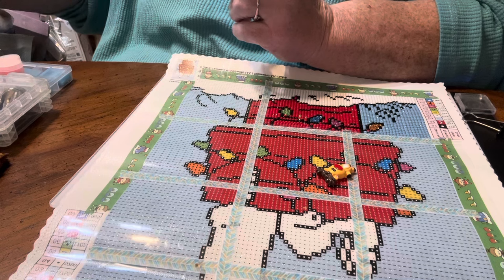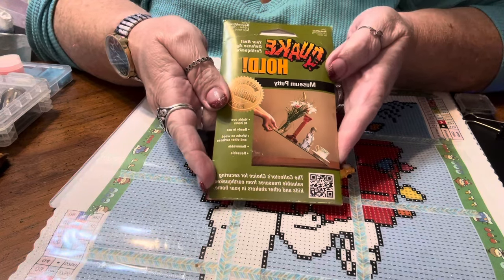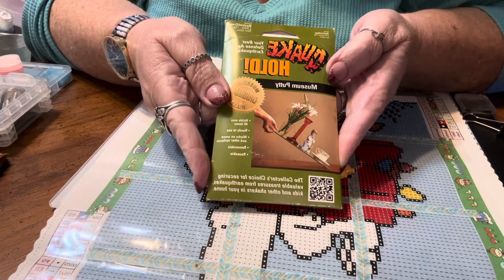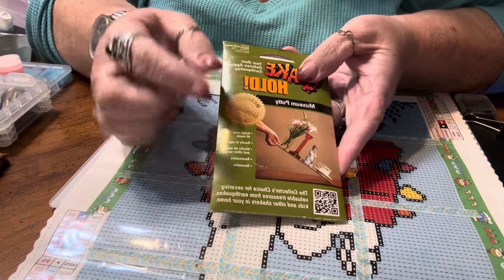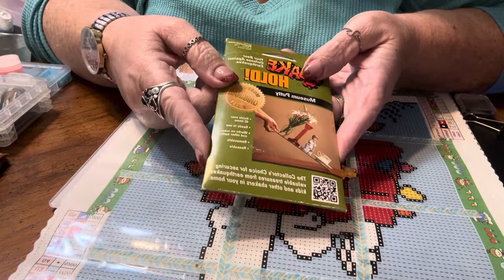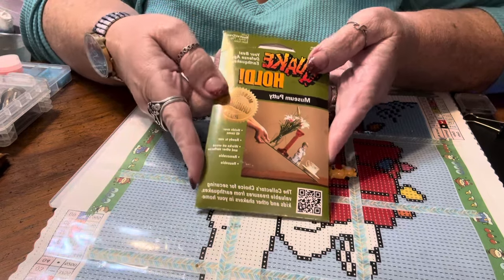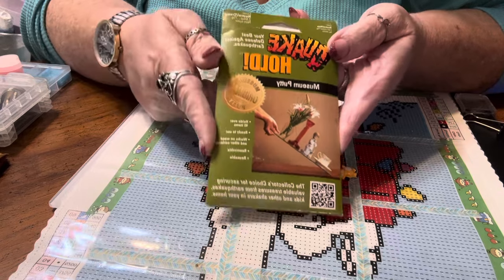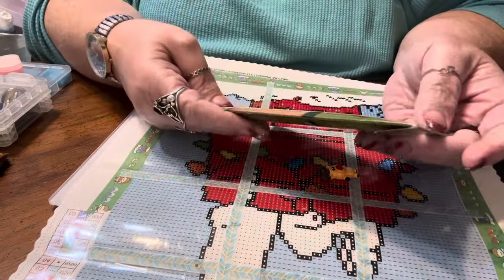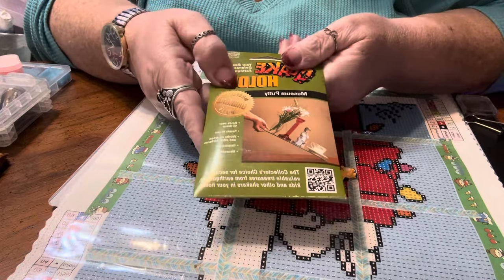If you're looking to try some putty, Randa's — R-A-N-D-A apostrophe S — Crafty Corner is highly recommended. Alternatively, if you just want to give it a try, I recommend Quake Hold. This is a museum putty used to keep artifacts from falling off shelves — important because I live in Southern California and we have earthquakes. Put it in your multi-placers or single placer and it will last a very long time without leaving residue. I paid $3.45 for it on Amazon and barely scratched the surface of this 2.64 oz package after months.